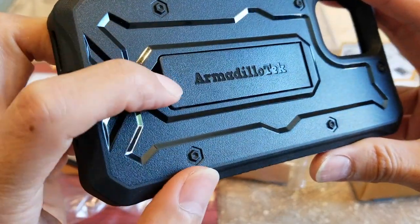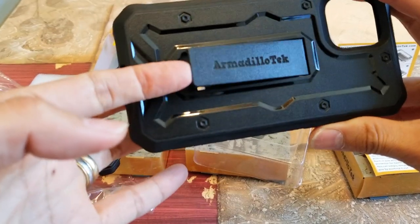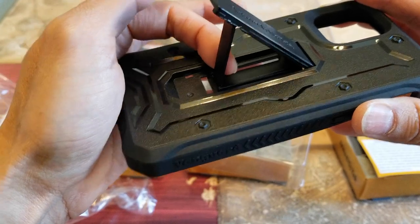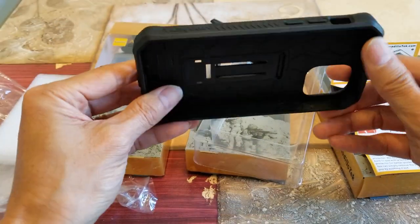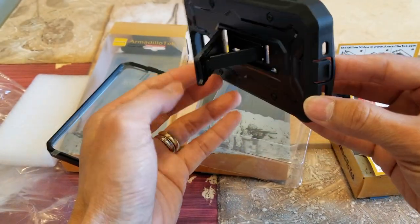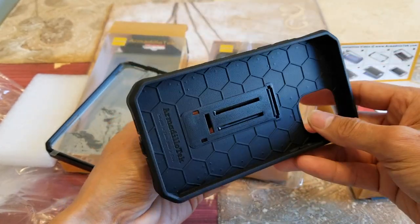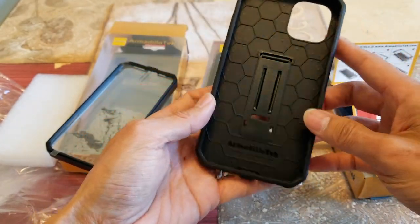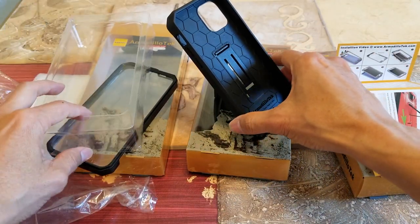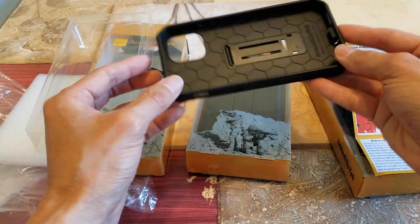You can see the Armadillo Tech branding right there. This is the kickstand — just pry it out and be sure to pull it all the way down until you hear a click. This allows you to watch YouTube or movies in landscape mode, either direction, and also in portrait mode.